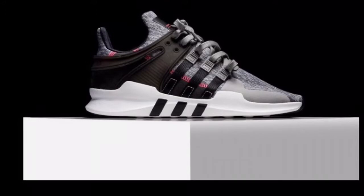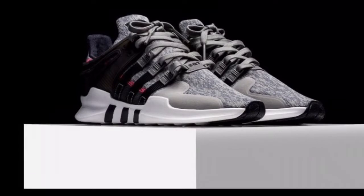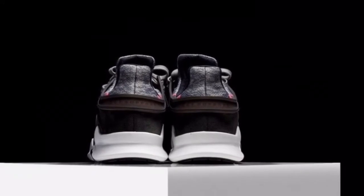Set to a price tag of $110 USD, the Adidas Originals EQT Support ADV gray pixel is available for purchase now at select retailers, such as Rise45.